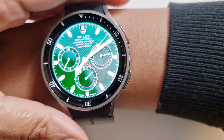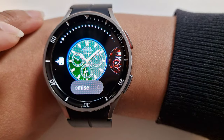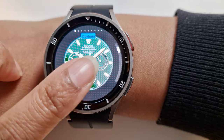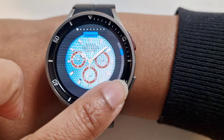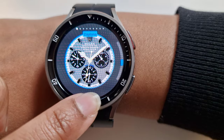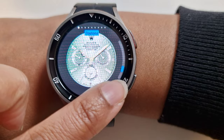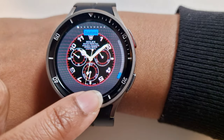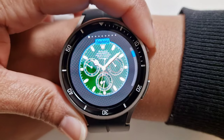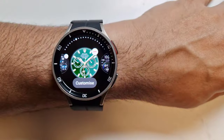Hi guys, welcome to Family Create. I hope you're all doing well. In this video we'll show you one of our most popular watch faces on Galaxy Watch 5 Pro, which will also work on any of the Galaxy watches. In several of our videos we've had a lot of interest in this Rolex watch face — in terms of name and where we got it — so in this video we'll show you this very comprehensive watch face which has many watch face styling options in one package.